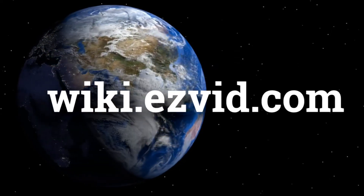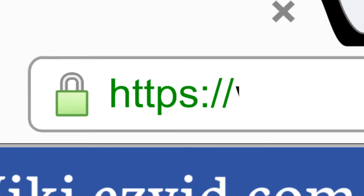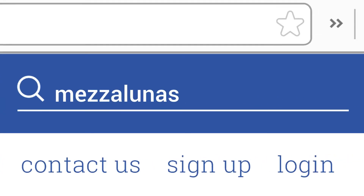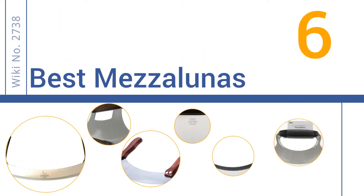wiki.easyvid.com. Search EasyVid Wiki before you decide. EasyVid presents the 6 best Mezzalunas. Let's get started with the list.